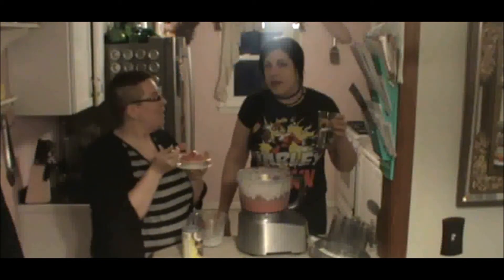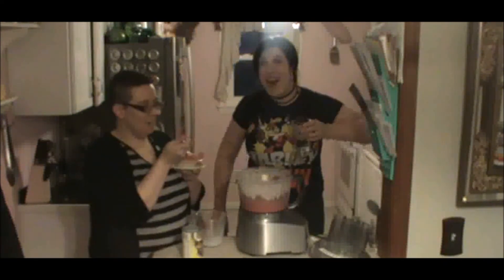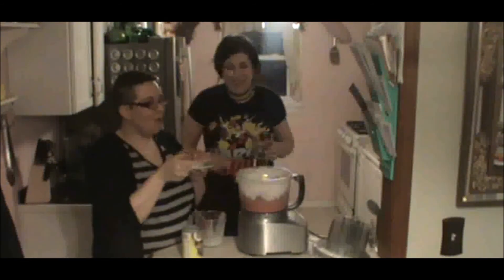On a positive note, the texture is amazing — just like ice cream, like soft serve. I enjoy that. I'll give it a thumbs up.